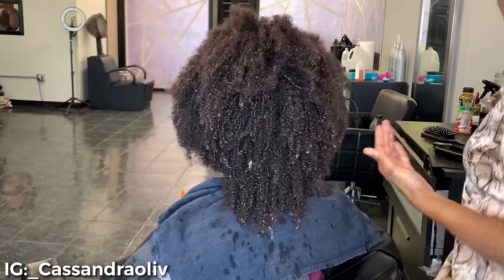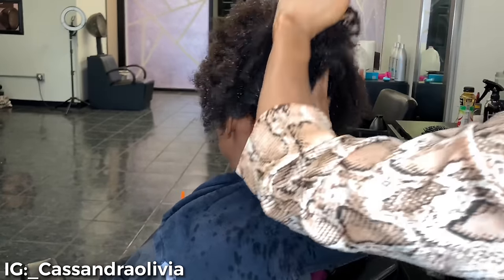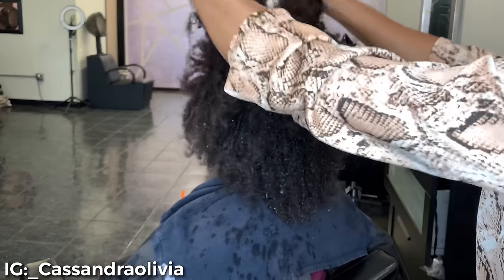Hello everyone, it's your girl Cassandra Olivia and I'm back with another quick video. As always, hit that subscribe button and yeah, we're gonna get straight to the video.